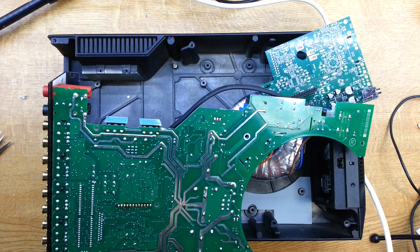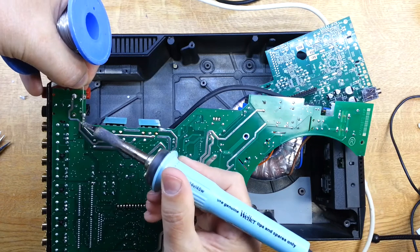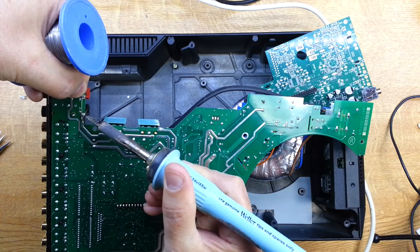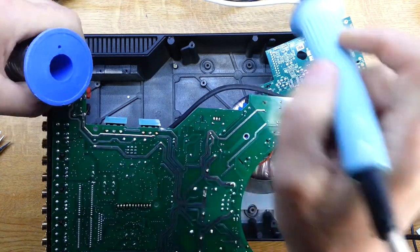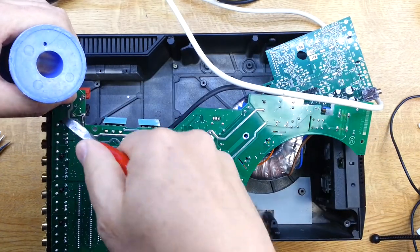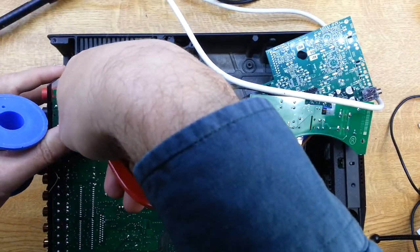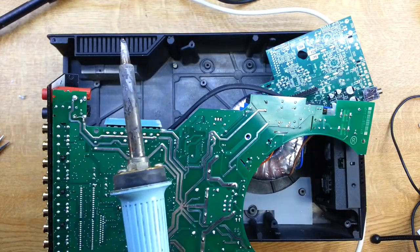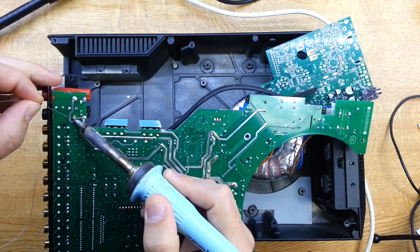We're just going to bridge these two connector pins on the underside of the board, and that should solve our problem. Actually, when I was cleaning the joints up, some of the lands were just coming off the board. So it's really had some stress or damage in here at some point. It looks like, from the fact that the connector wasn't flush to the board, there's just been some stress in the production of this one, and it's just taken a little while to show itself as a problem.